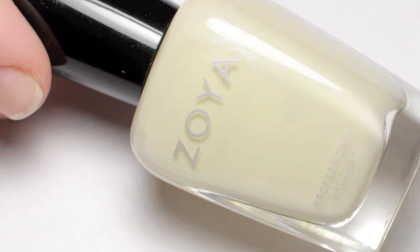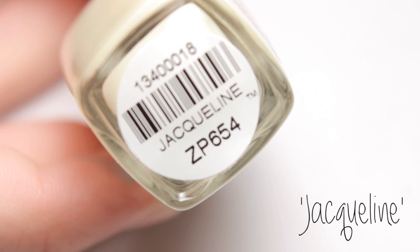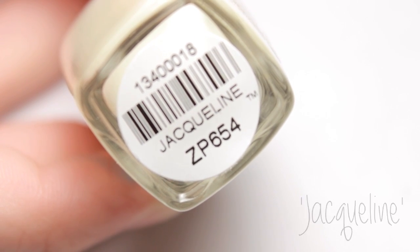I started with two coats of a creamy off-white colored polish and let it dry. For the design, begin with some acrylic paint and water it down until it's translucent.